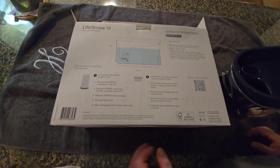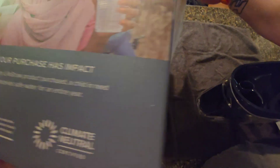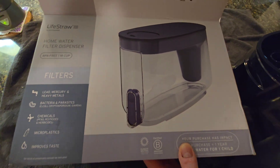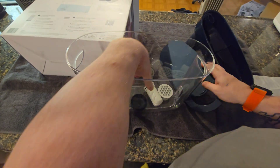For my next video I'd like to do one on the company LifeStraw and their water filter dispenser. This is really cool — I've had one prior to this and had it for almost 20 years. It wasn't this brand but it cracked, and I'm just now replacing it, so they last you a long time.